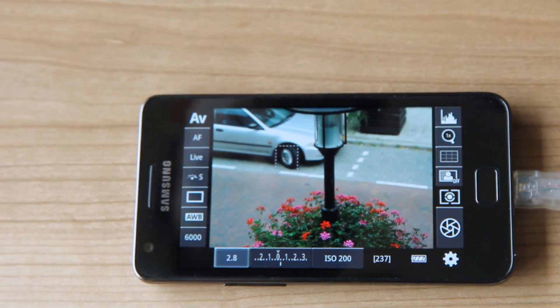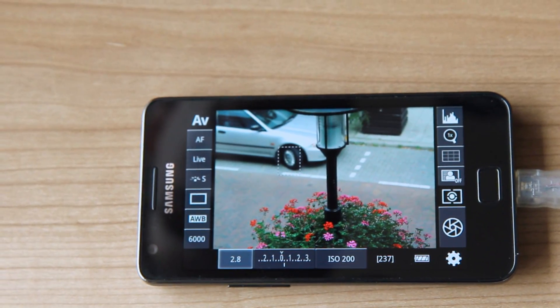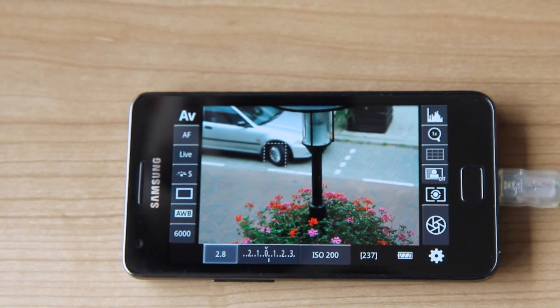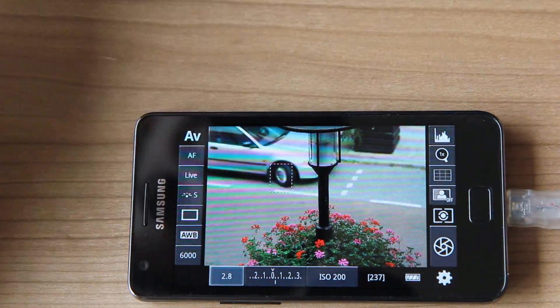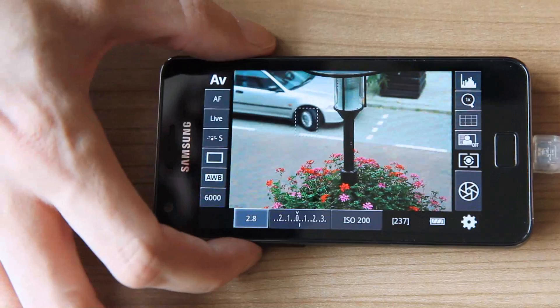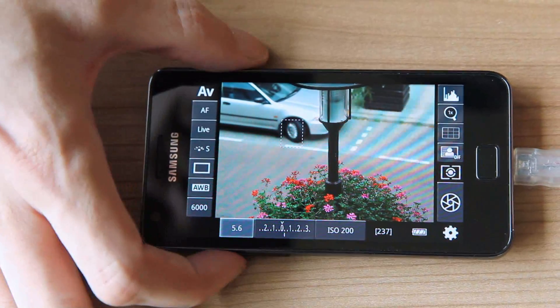The DSLR Controller offers many options you'll find on your camera, like the metering mode, drive mode, white balance, aperture, and exposure compensation. As you can see here, aperture is selected.